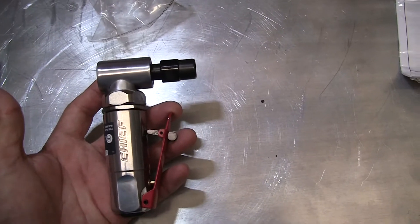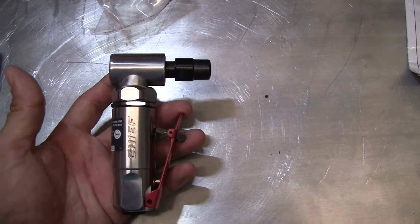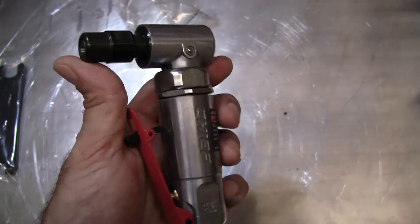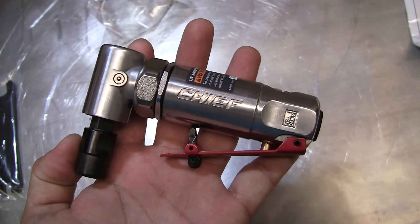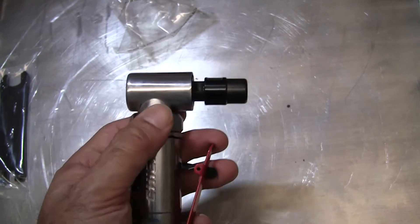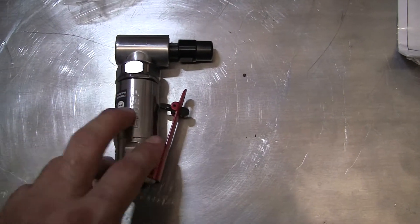I've had some really cheap ones in the past that lasted for years and years. I won't say there's good and bad because it is what it is — it's an angle grinder. I wouldn't spend a lot of money for one of these. You don't use them 24 hours a day; it's not like you're gonna use it for sanding out a car.